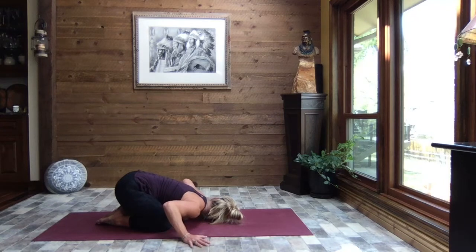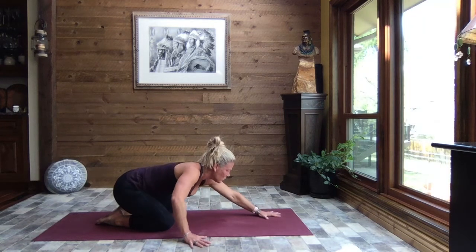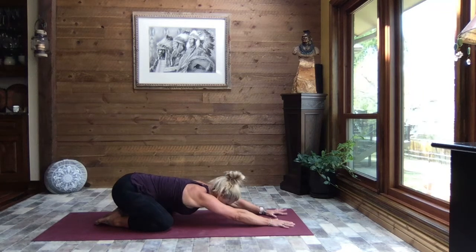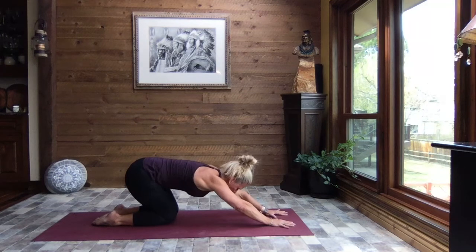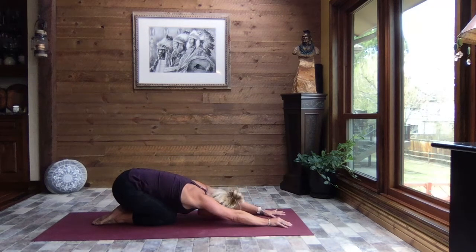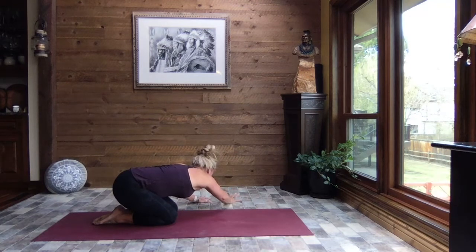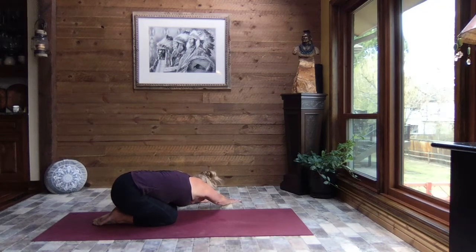Bending those elbows, pulling those hands back in, we lift just enough to extend those arms out in front and release down to extended child's pose. Chin, take your forehead to the mat and just let that upper body be heavy. Inhale, lift the forehead, press through the palms to lift and bring those knees back towards one another, and once again child's pose. We lift and walk those hands to the left, reaching through your right fingertips and pressing your hips to the right — just release the weight of the upper body down.